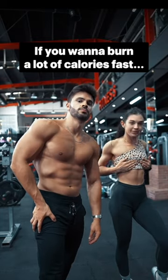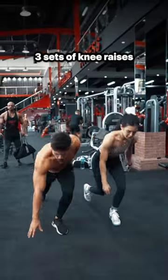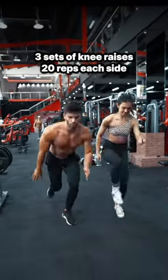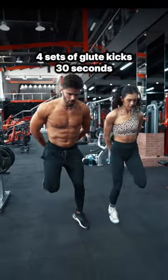If you want to burn a lot of calories fast, try this workout. Start by doing three sets of knee raises for 20 reps each side, and then do four sets of glute kicks for 30 seconds.